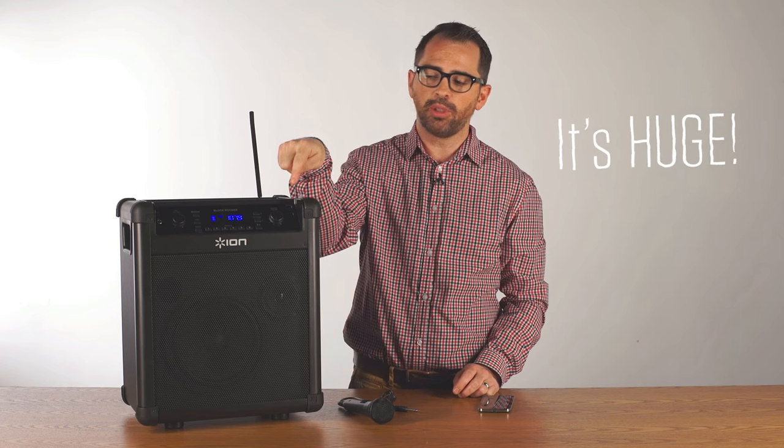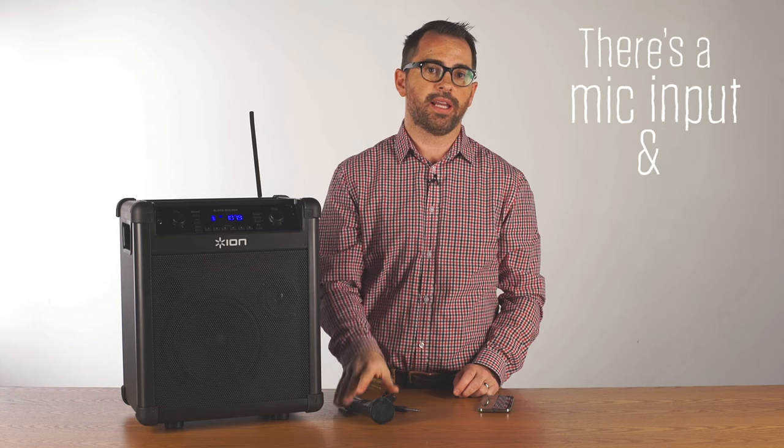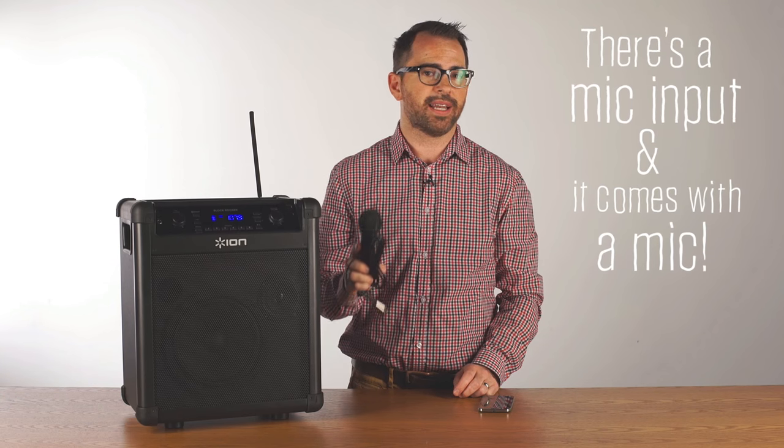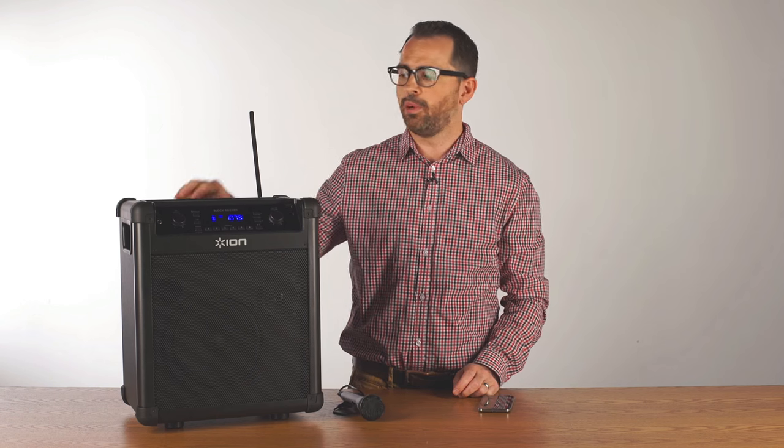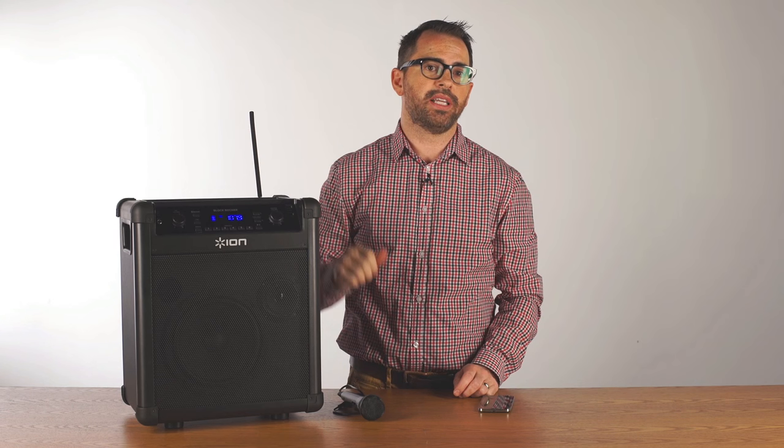It also has two USB ports for charging smartphones and tablets. There's a mic input in the front and it comes with a mic so you can make announcements or do karaoke, whatever you want. It's built with a built-in handle and wheels making it super easy to move.